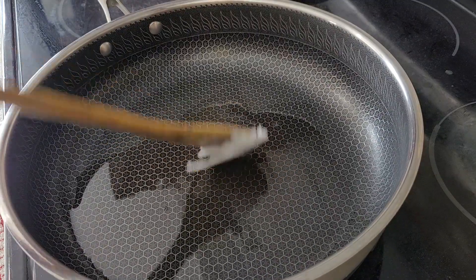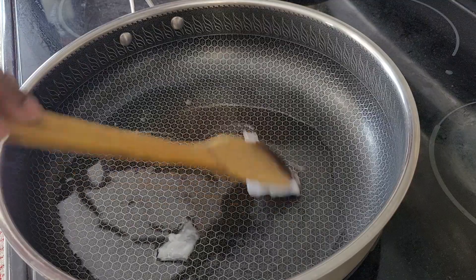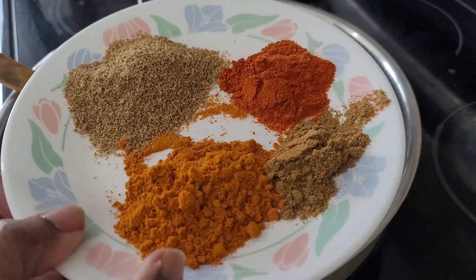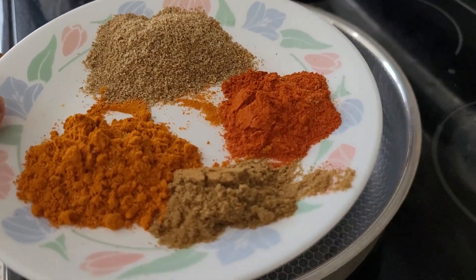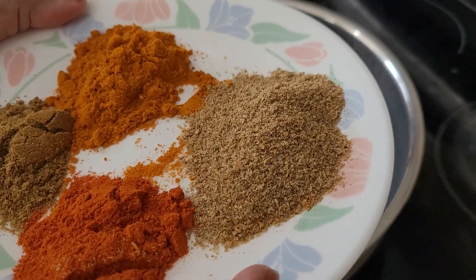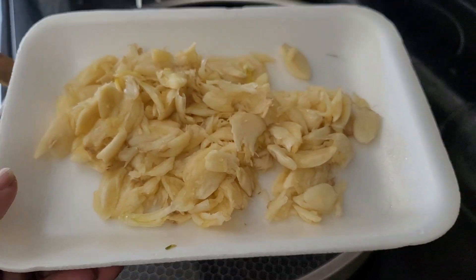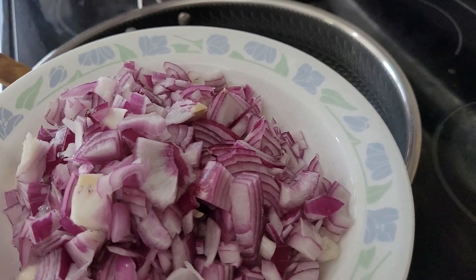Here I have some coconut oil — I'm going to use coconut oil for this. And here I have some curry powder, any kind of curry powder, one teaspoon; cumin powder, one teaspoon; plain chili powder, one teaspoon; coriander powder, two teaspoons. And here I have two whole garlic cloves, just crushed.